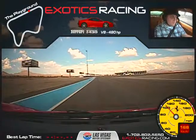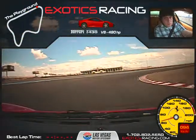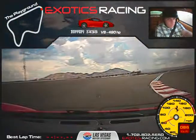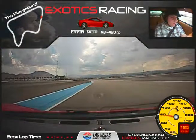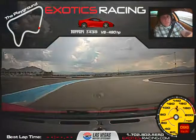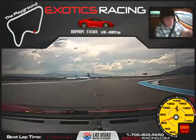Brake a little more, one downshift, and release the brake. Perfect — all the way to the bottom, now roll on the throttle. Perfect. Brake, one downshift, and release the brake. Roll on the throttle — there you go.